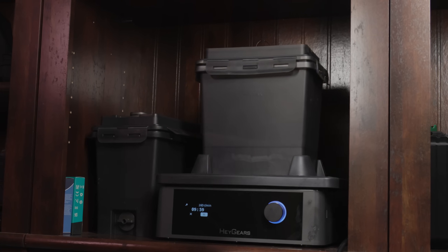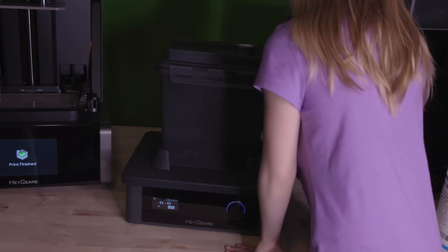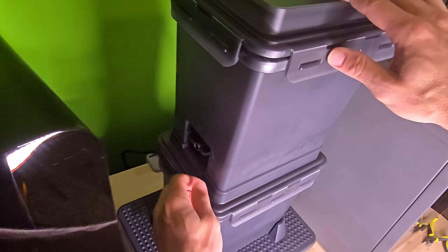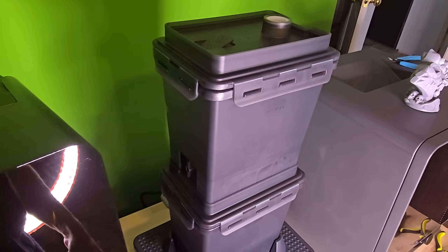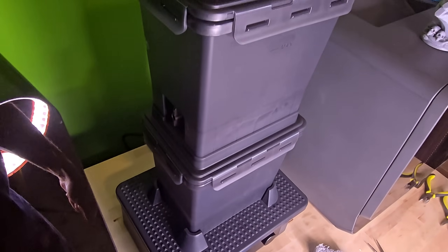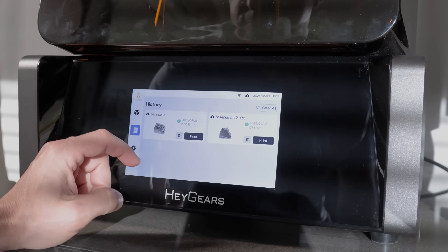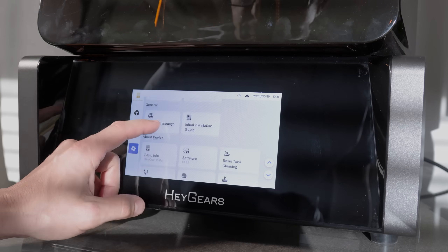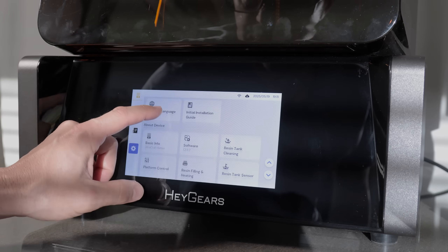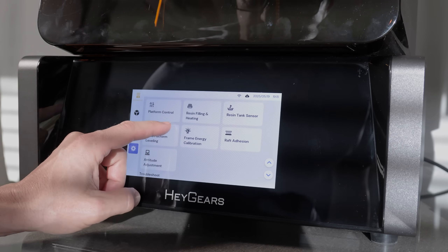Even with improvements, resin still requires post-processing that FDM doesn't: washing, curing — it's all part of the deal. The Haygears washbox feels a little over-engineered, even though my daughter did love watching it spin. There are two cleaning boxes with valves to empty the dirty resin down into the other without having to dip your hands into the alcohol. The build plate doesn't fit unless you're doing smaller prints — minor quirks, but resin post-processing is way less painful than my past experiences. The touchscreen interface on the Reflex feels like a full command center — possibly the most user-friendly setup I've seen. Menus are clear, real-time feedback and troubleshooting cut down print failures. There's a minor bug with the estimated print time right now, but overall it's so polished that it makes jumping between FDM and resin workflows almost seamless.